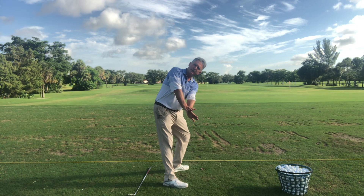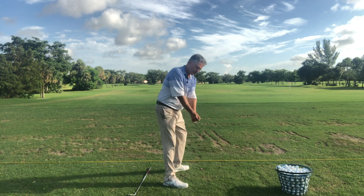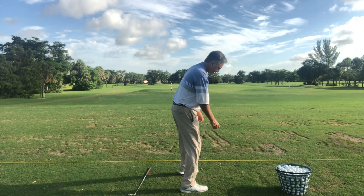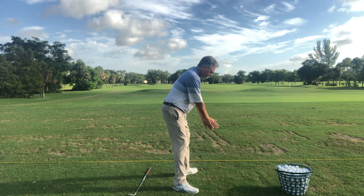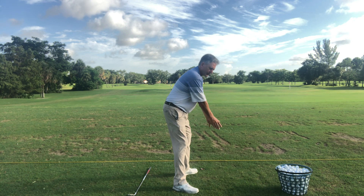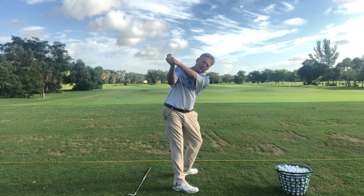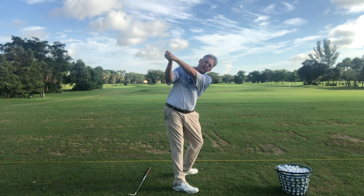With my feet flared out, going slowly, you can start to feel how your arms work and how your wrists work. If you have trouble getting the hinge in your wrist, this is a great way to practice. Taking it back super slow, I'm feeling where the weight of my feet goes, the change in flex in my knees, the weight going to my right heel as I go back. My arms are straight, I have good tilt, and my left arm is across my shoulders.